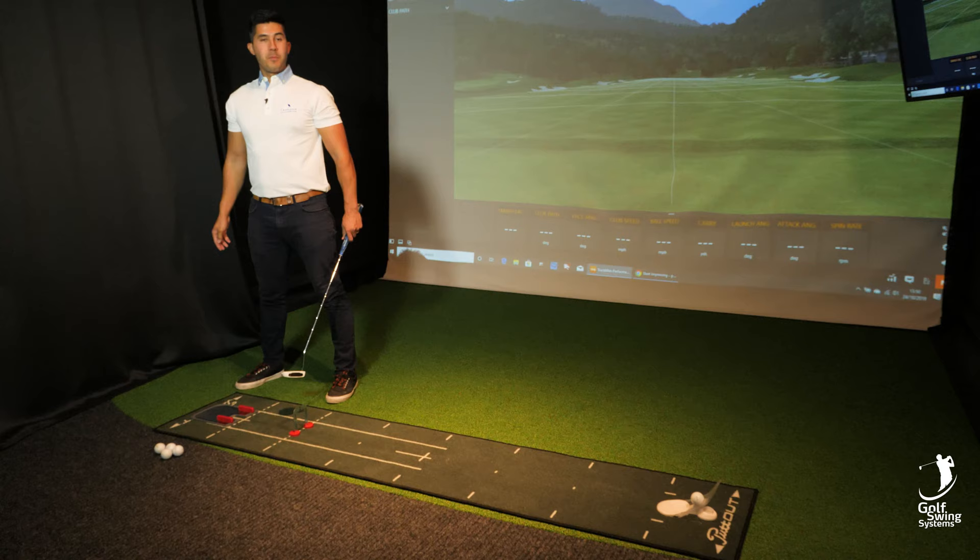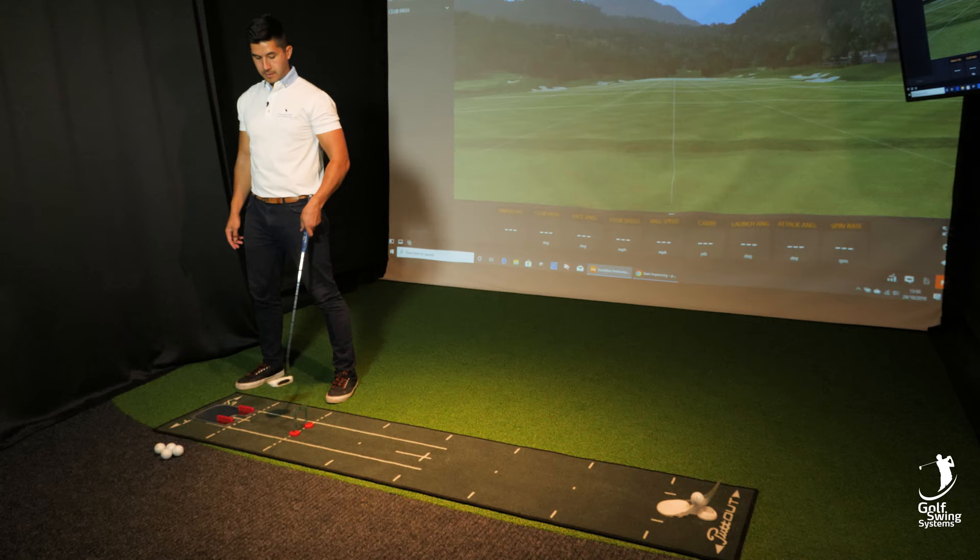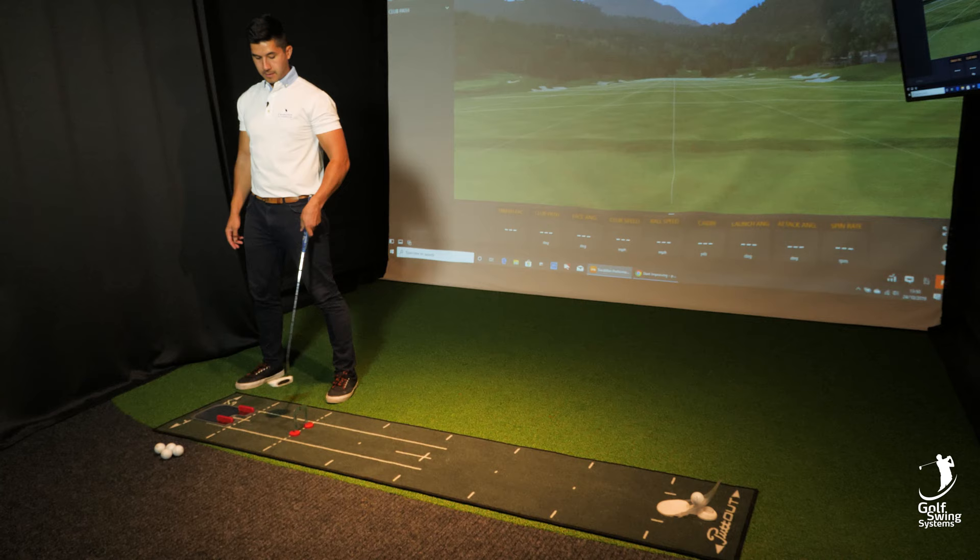Perfect, just like that. As you can see, I got it through both gates comfortably — didn't hit any of these markers at all. Pace was good, ball went in the hole. Happy days. Give it a try, let me know what you think.